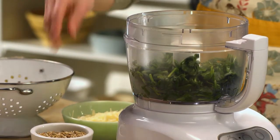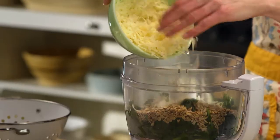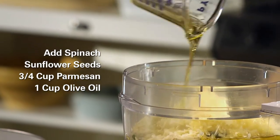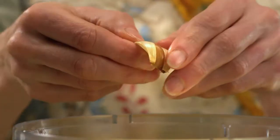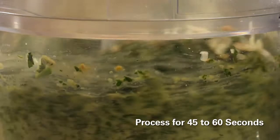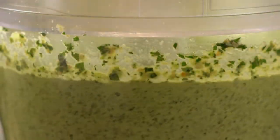Next, the spinach, sunflower seeds, three-fourths of a cup shredded parmesan cheese, and about one cup of olive oil all go in the food processor. Squeeze out those roasted garlic cloves over the top. Process about 45 seconds or until you can see it's a nice smooth texture.